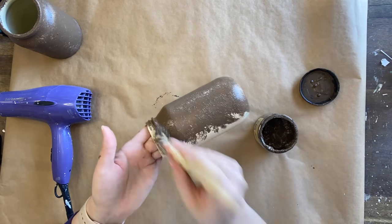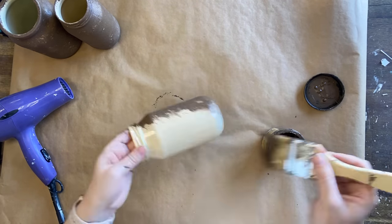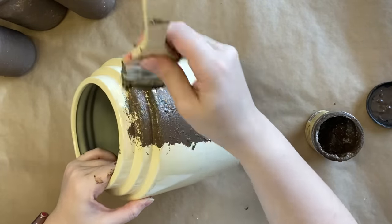I know I've already painted these, but this was something that evolved — that's just what happens with your projects. As you're going along you find what works and what doesn't. I'm repeating the same process on the pot.